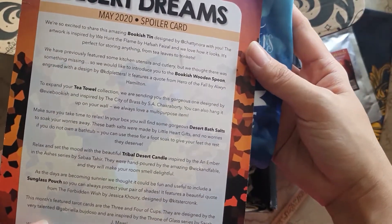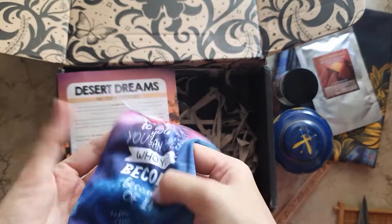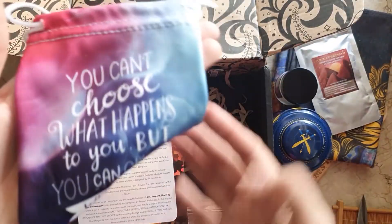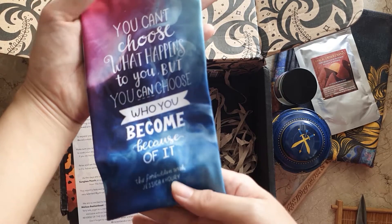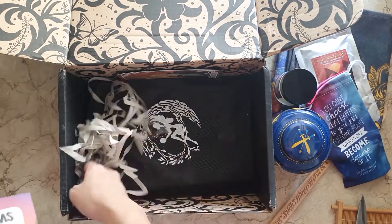Next we have a sunglass pouch inspired by 'The Forbidden Wish,' designed by Kitster Kronk. It's very light — a mini drawstring pouch — so I think you can use it for other things aside from sunglasses. It has a quote on it: 'You can't choose what happens to you, but you can choose who you become because of it,' and it's printed back to back.